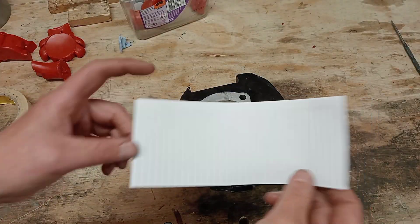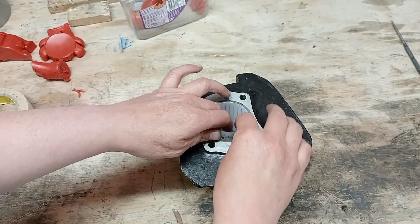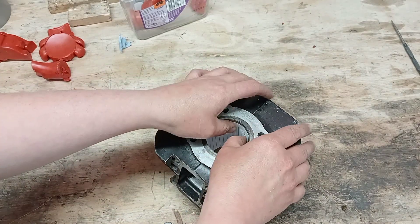Now I'll attempt to do a port map — a cut piece of paper, put it in there and get it nice and flat and tight.